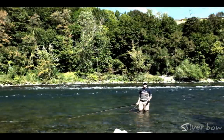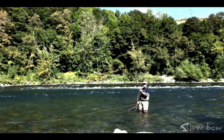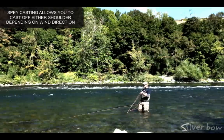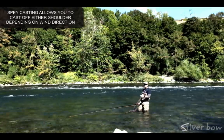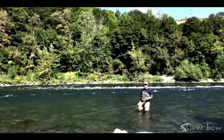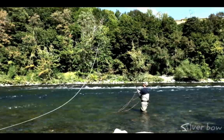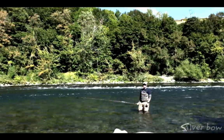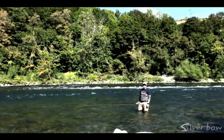Another great advantage to spey casting is the ability to deal with wind. Today we've got a slight downstream breeze, so casting off my right shoulder isn't a good thing because the cast can get blown into me. In this situation, with the downstream breeze and the river moving to the left, I can actually use a spey cast off my left shoulder and eliminate any chances of fouling the line on myself. With that cast off our left shoulder, I don't have to worry about the wind — I can still lay out a nice long cast and cover the water a lot more efficiently.